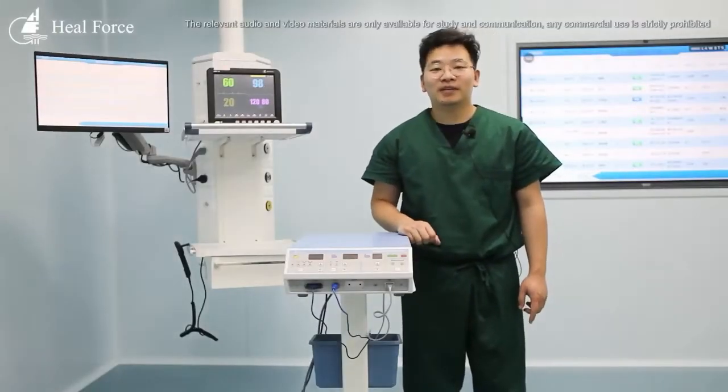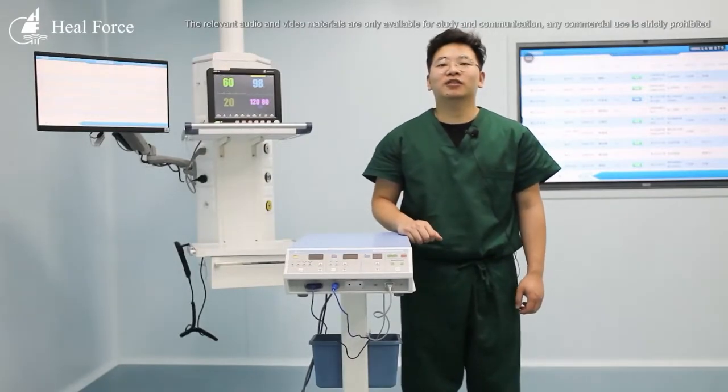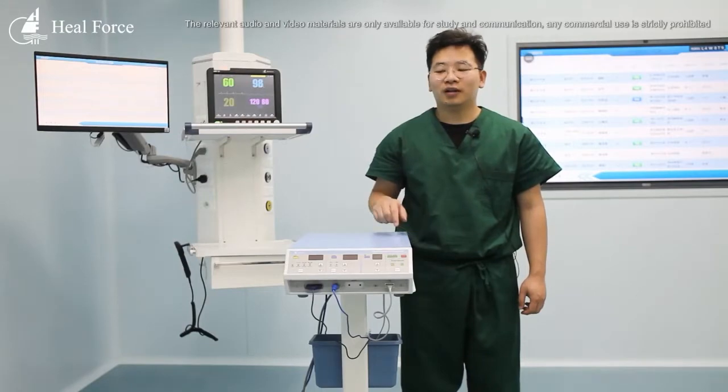Hello everyone, I'm Dean and I'm from Hillforce. Today I'm going to introduce you to two types of electrosurgical units.